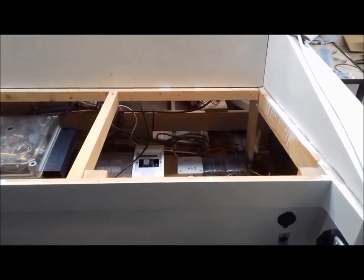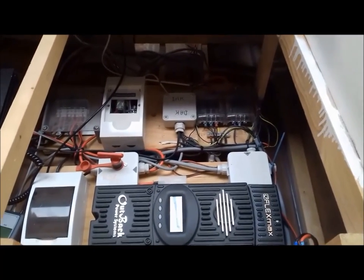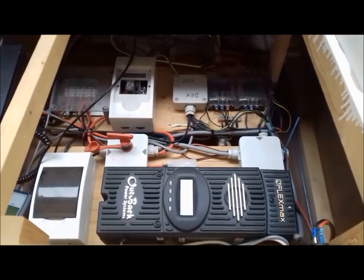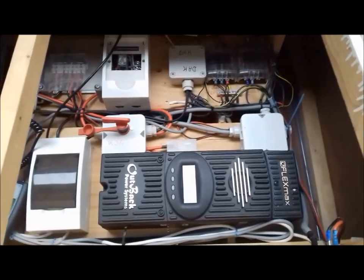I had some waves, bumped into the shore while learning to steer, and it didn't sustain any damage at all. This is a look underneath the couch, which contains some technical stuff — it's rather messy, but it's an everlasting experiment and I've used the boat for two years.